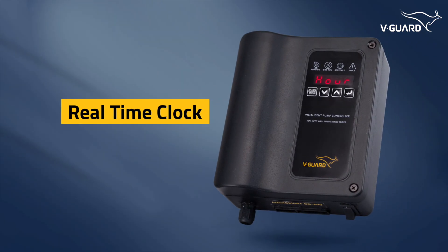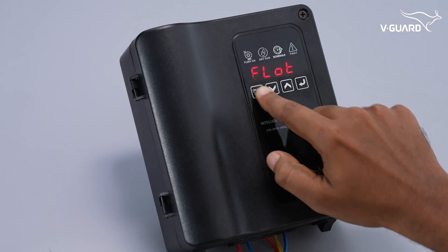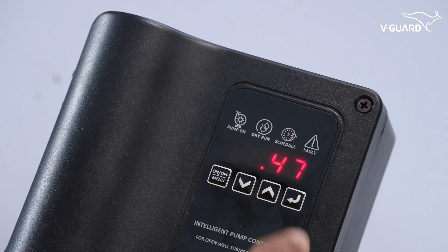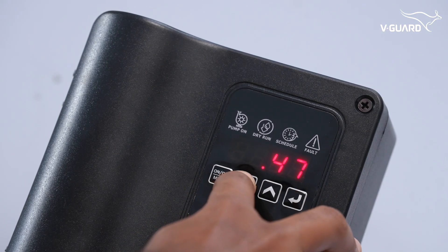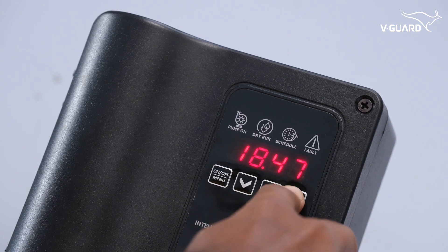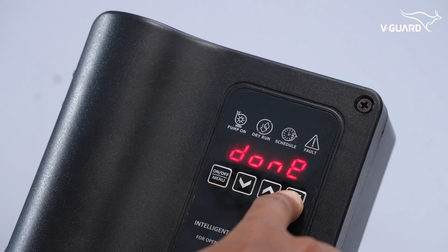The hour or real-time clock must be set for schedulers to function correctly. Open the menu and enter the hour option. The time is displayed in 24-hour format. Use the up or down buttons to first adjust the hours, press enter to adjust the minutes, then press enter again to save the real-time clock.